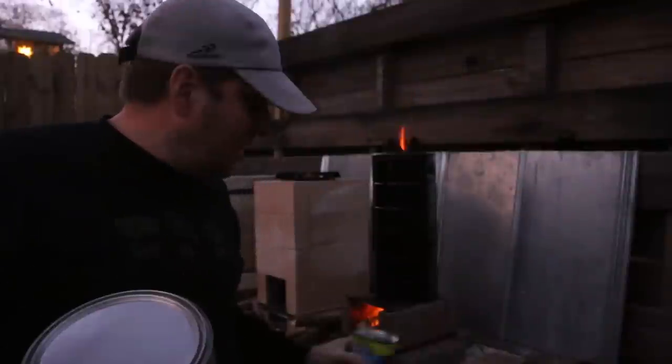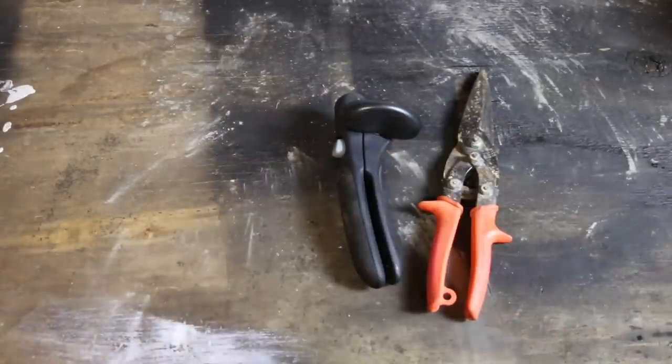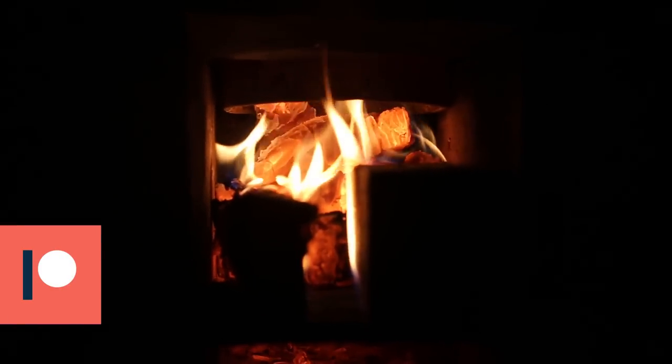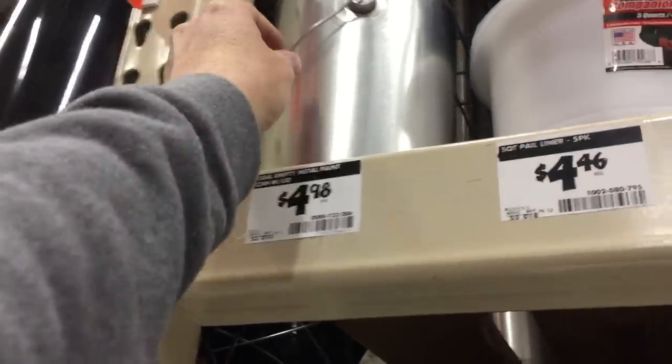I'm also only going to use the tools that you suggested — that being tin snips and a can opener, although I do need to add a drill to that. Special thanks to my patrons for helping make these videos possible. I'm going to splurge for a new paint can this time.